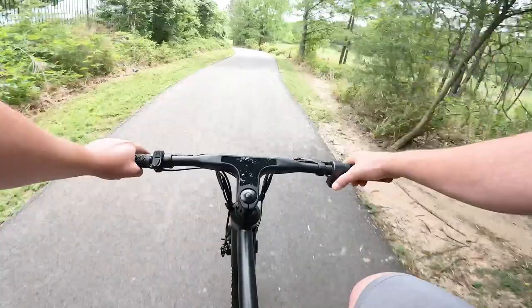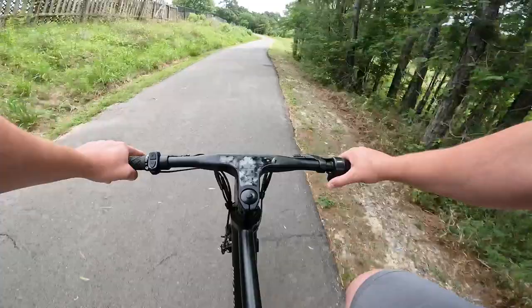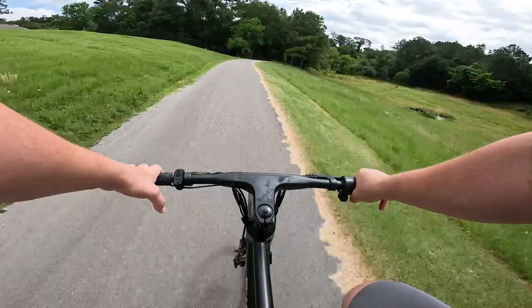The other thing we have is a safety switch here. If this isn't pressed in, the throttle doesn't work. Especially having one of these half-twist throttles, it is a nice little safety feature to have. Or if you are showing it to somebody for the first time and maybe it's their first time around an electric bike, you can turn that off so you avoid any accidental touches. That's a nice little safety feature to have here.